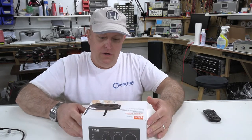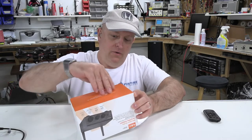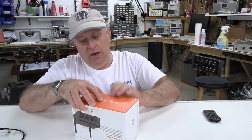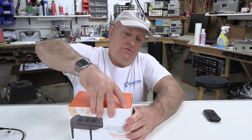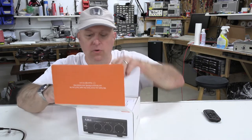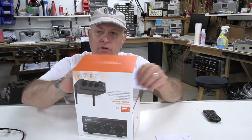If you read the reviews on Amazon right now, one of the biggest complaints is that if you have it set to anything but Bluetooth, it will not disengage the Bluetooth. We're definitely going to test and see if that truly is the case.